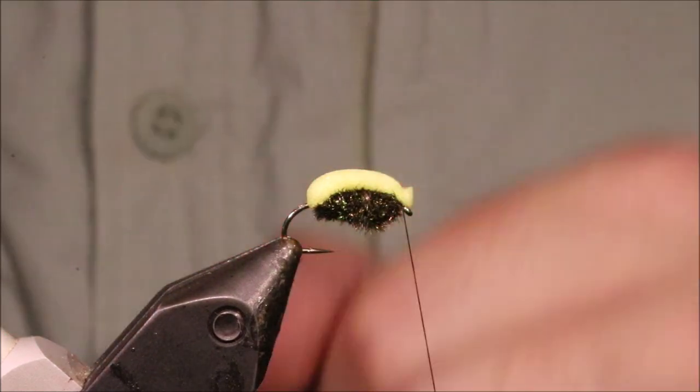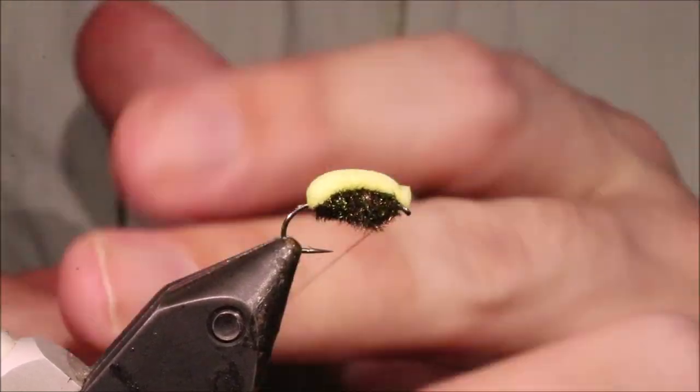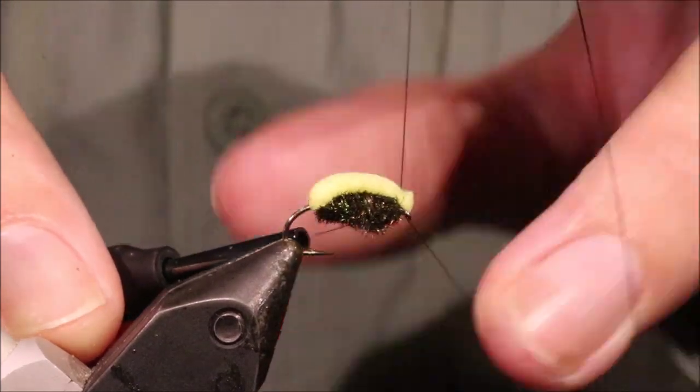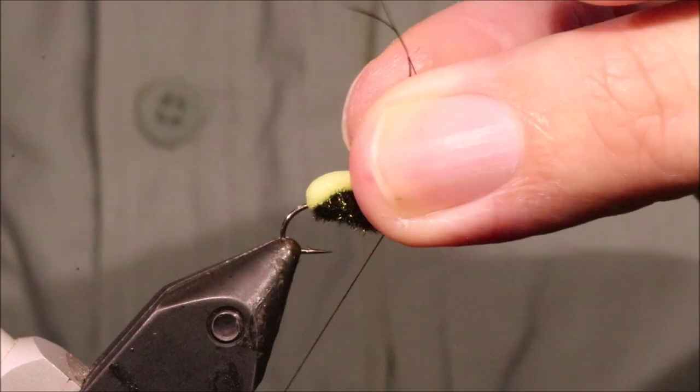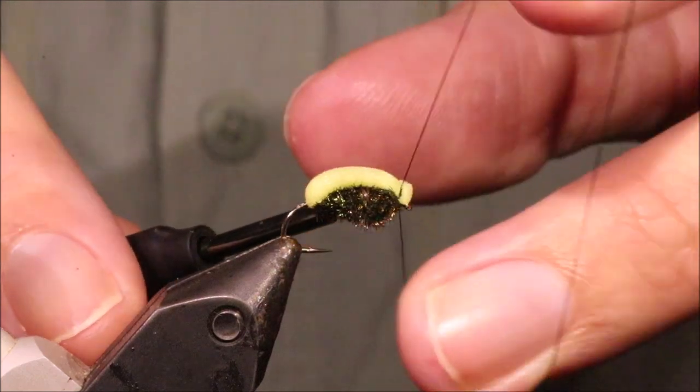Just trim that a wee bit overhead. You can flatten it with the thread if you like, but there's no point really. Just whip finish in the groove.